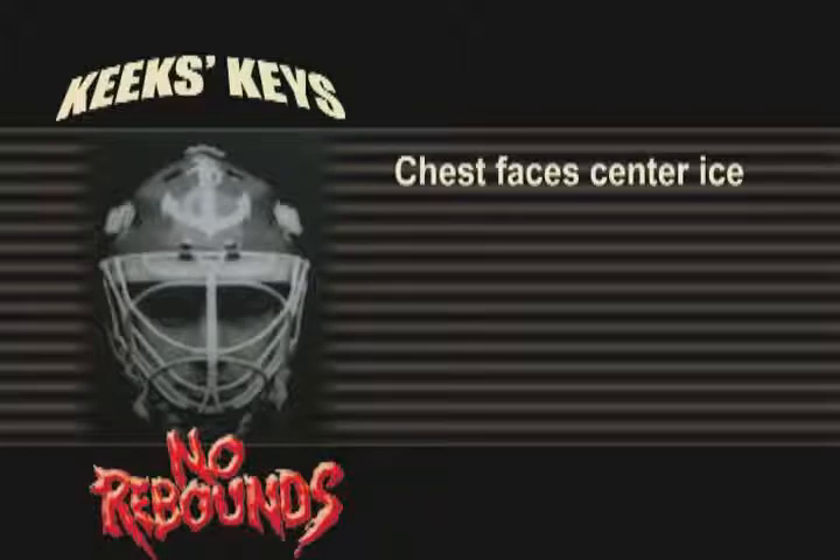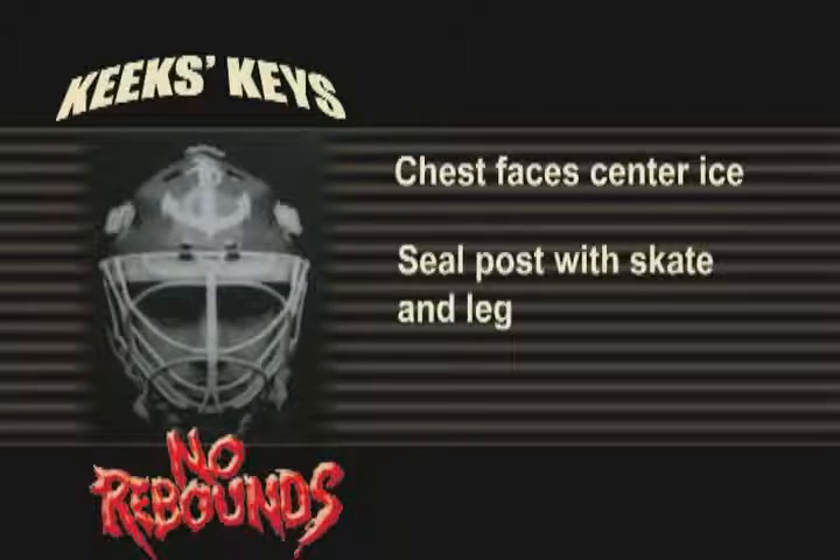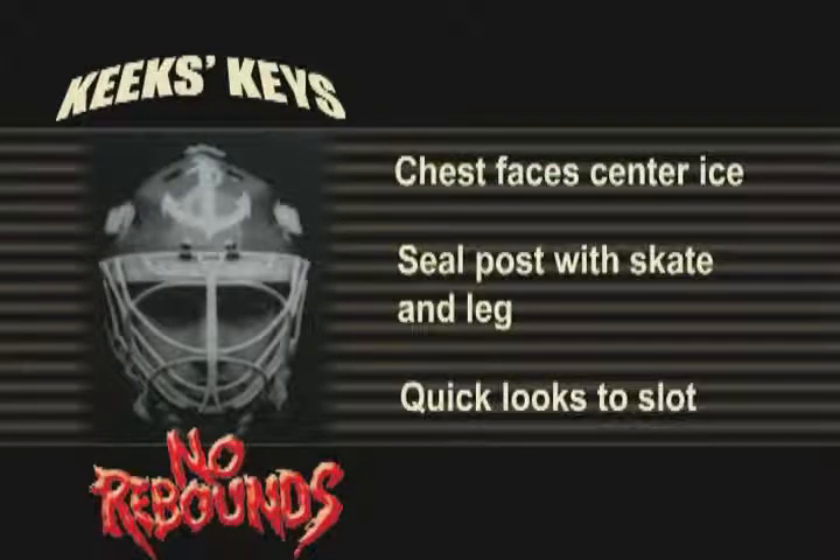Keek's Keys: Keep your chest facing center ice because that is where the shot will eventually come from. Seal up the post with your skate and post side leg. Take quick looks to the slot to find dangerous players.